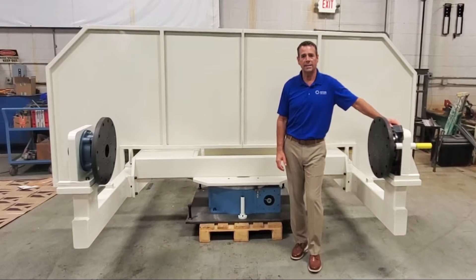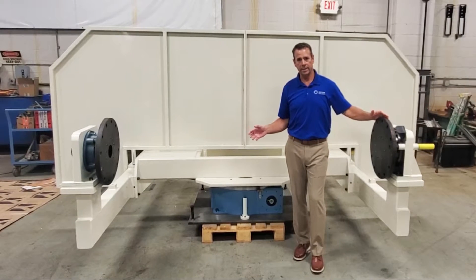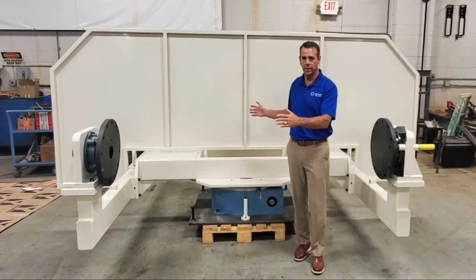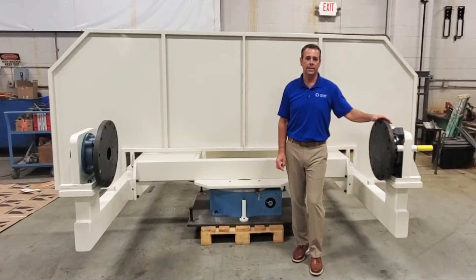Our engineering department designs the frame based on the spread of the head and tail stock and the distance between the two trunions on either side of the frame. Weight and speed are also a consideration in the design.